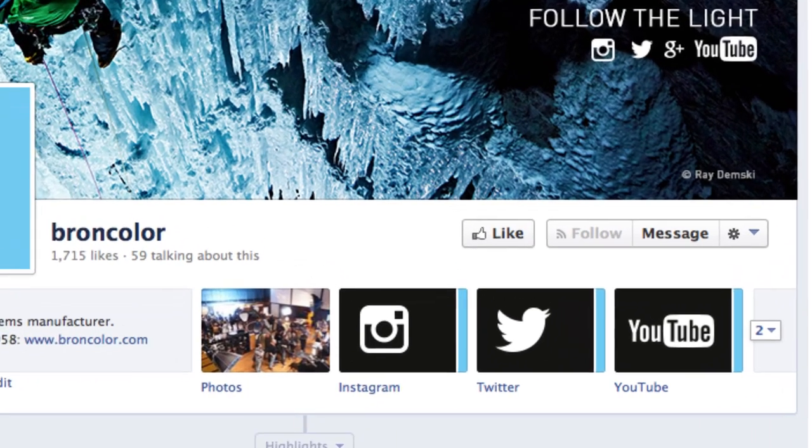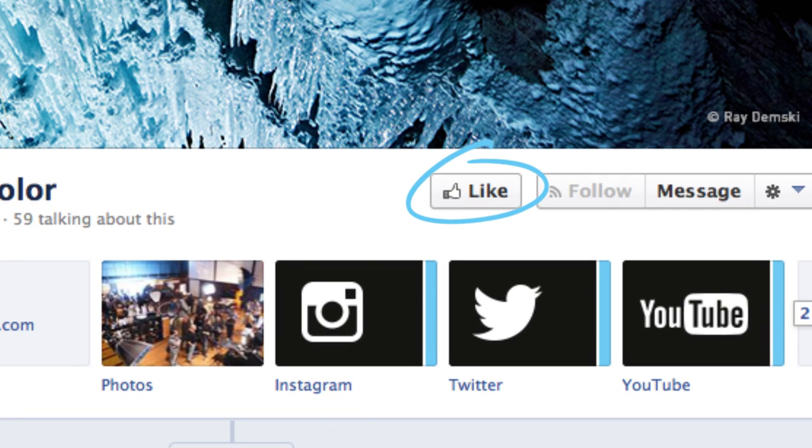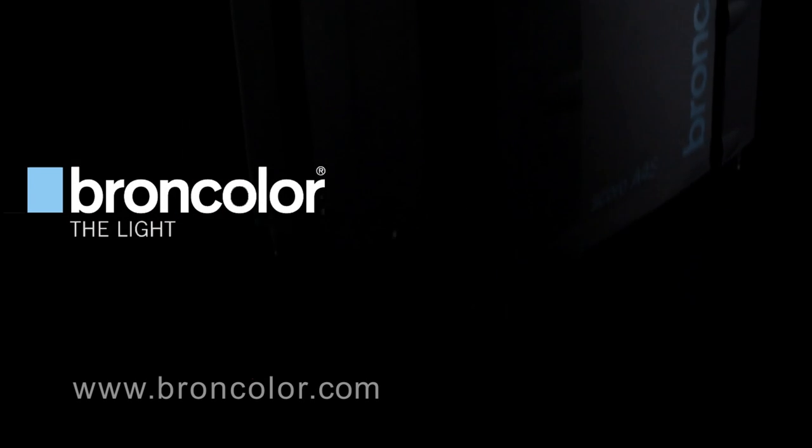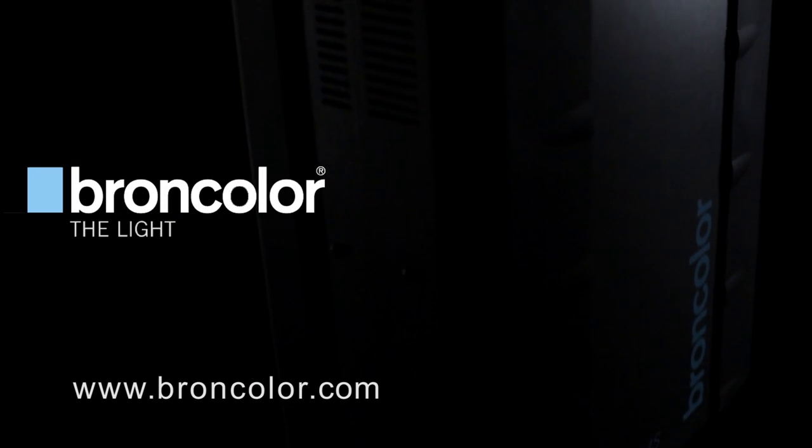Don't forget to like us on Facebook for regular updates, and look out for more great how-to tips with Broncolor live objects in Part Three by following Broncolor on their website. Bye.